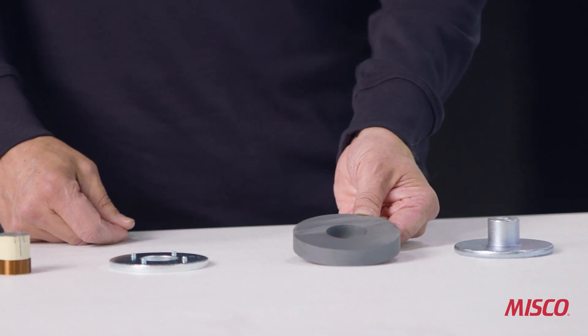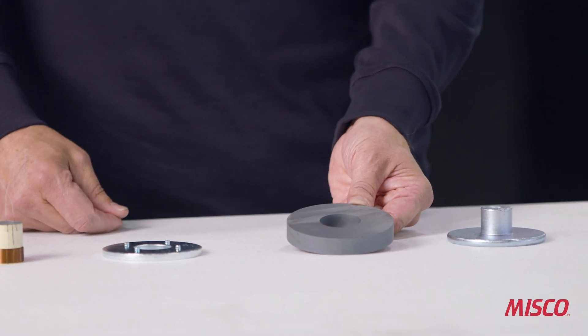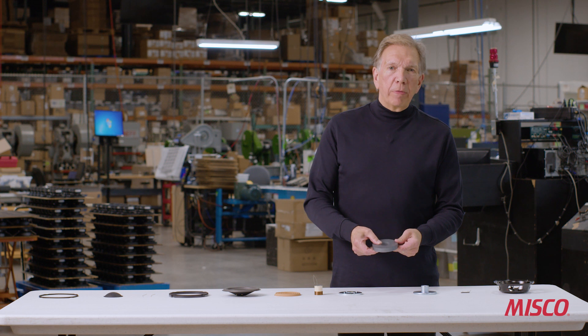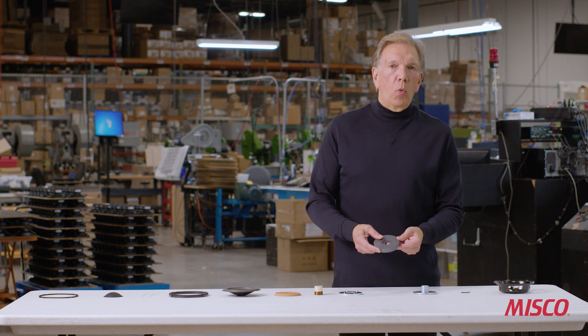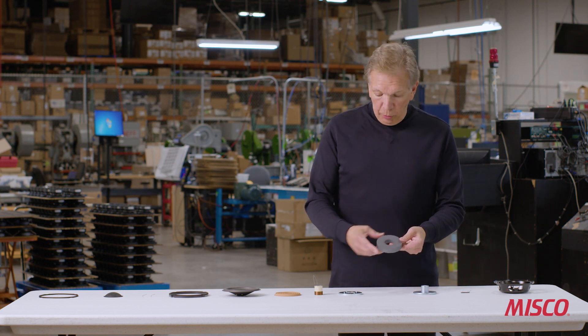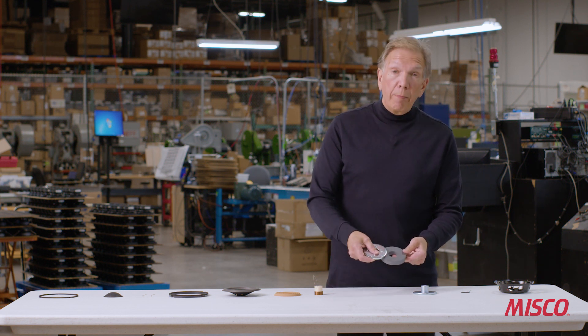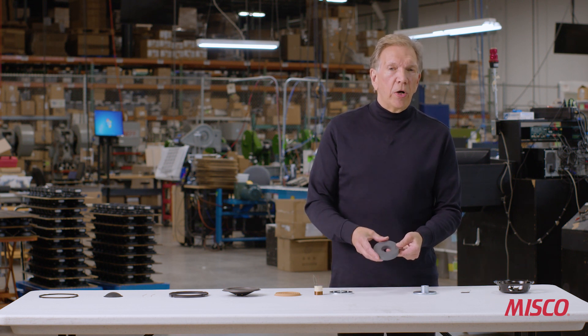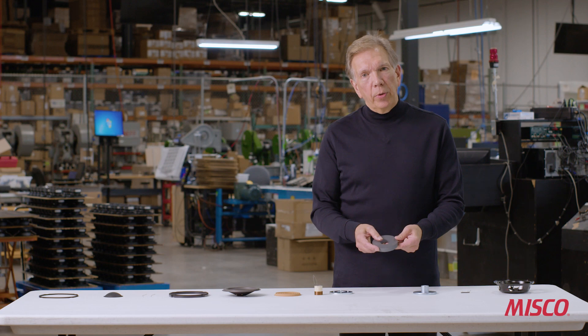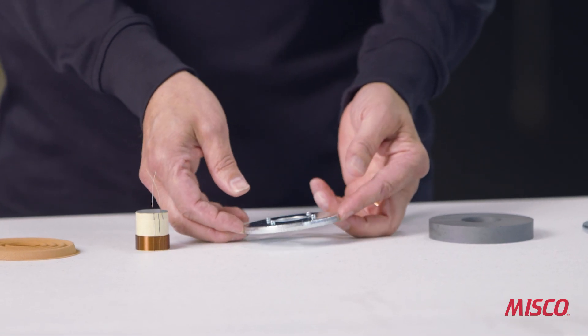Our next part is the magnet of the speaker. This is made out of a ferrite material, or a ceramic. It has a particular grade — a Y30 grade material. As you can see, it is not magnetic at this point; we won't charge this magnet until the very end of the assembly operation.